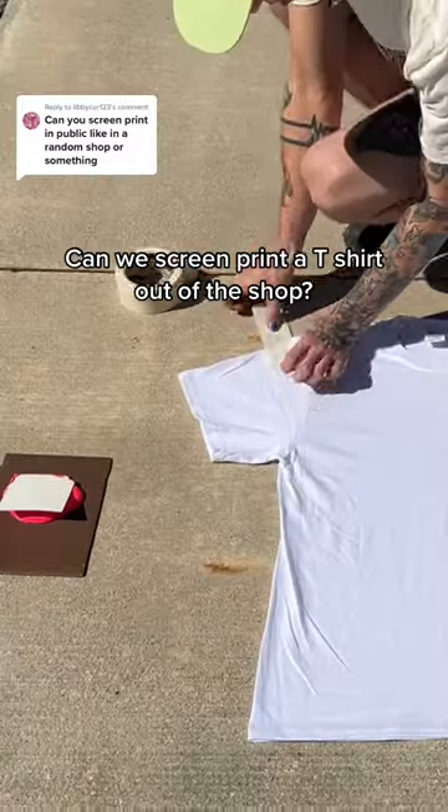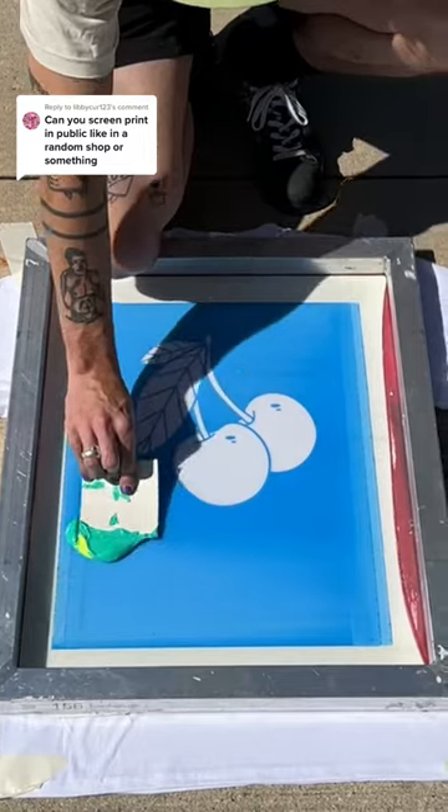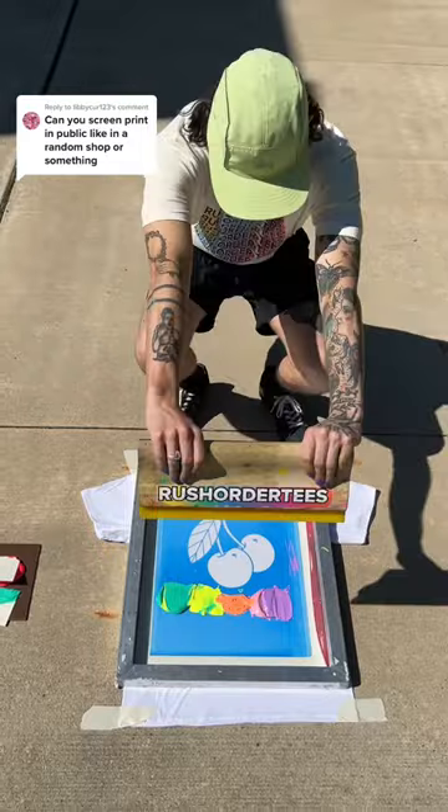Can we screen print a t-shirt outside of the shop? The answer is probably, but we're not sure how it's going to turn out, so we're doing this together. Our master printer grabbed all the supplies he needs, including the screen and the five different inks for this order. This is only a one-screen job, but it is a gradient.